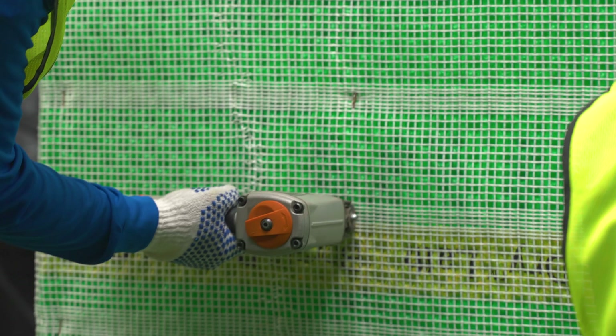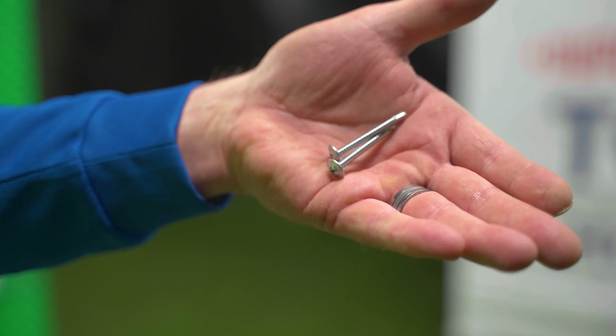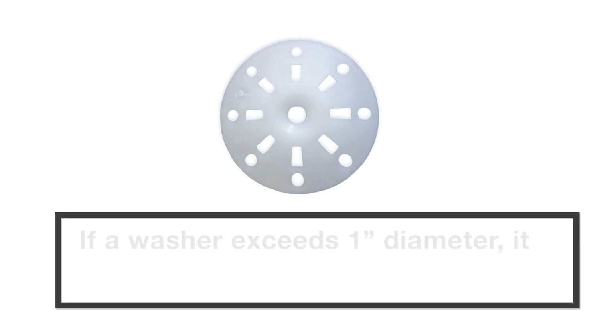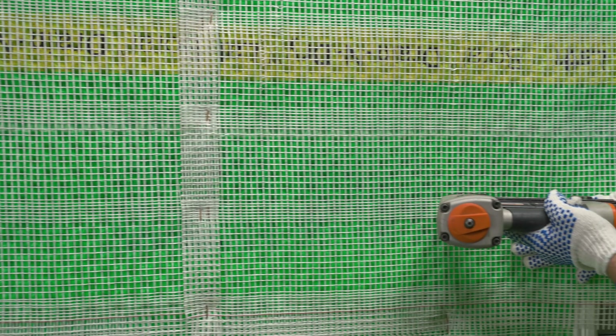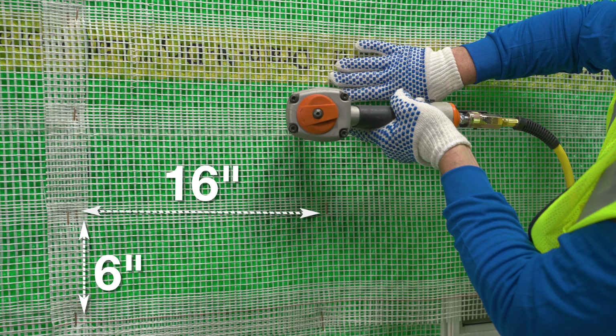Drain and Dry Lath is attached with mechanical fasteners — roofing nails, lath staples, or screws are acceptable. They must be corrosion resistant and able to penetrate wood framing at a minimum of one inch. While not required, lath fastener washers can be used; if a washer exceeds one inch in diameter, it must be a perforated washer to allow mortar embedment. Fasteners will be installed into the nail bands every six inches vertically into framing and every 16 inches on center.